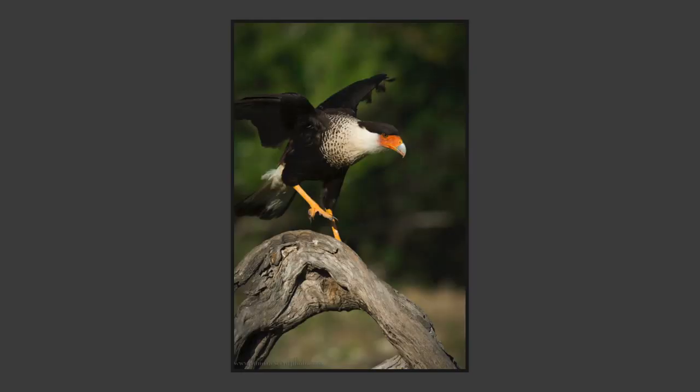Here's another really charismatic species we get in South Texas. We've got some blinds set up for crested caracara — they're in the falcon family and they're really impressive. They come in and get right down on the ground, and we get just a huge number of shots of these beautiful animals.